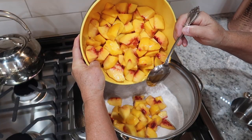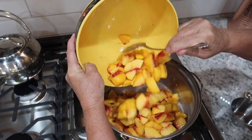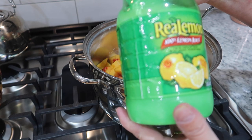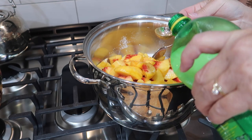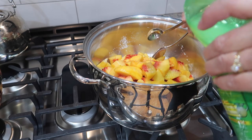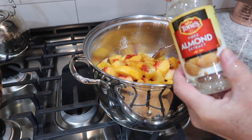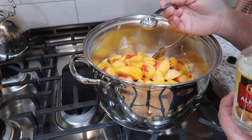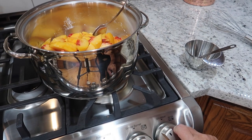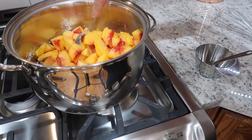Next, I'm going to add my cut-up peaches — there are a dozen of them here. I'm also going to add two teaspoons of real lemon juice. And if you know me, I have to add a little almond. That is the secret ingredient right there. Then just turn up the stove and mix all of this together.